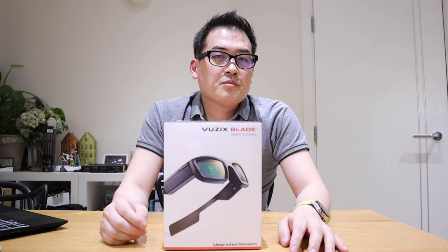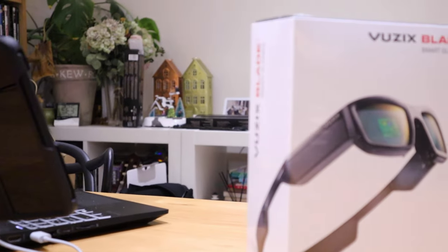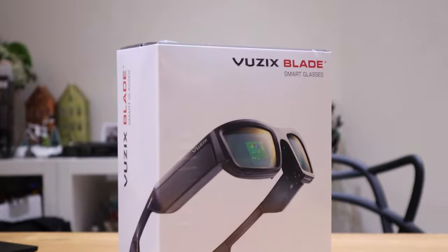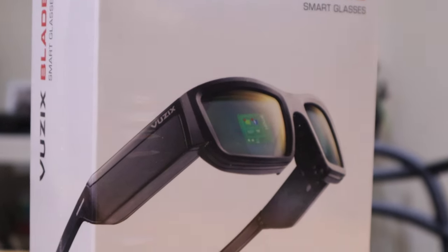I had a bit of money to spend this month and I thought, why don't I treat myself by getting a proper smart glass. This one is called Vuzix Blade — it's quite expensive, about £1,000, which I presume is going to be $1,200 to $1,500 US dollars.